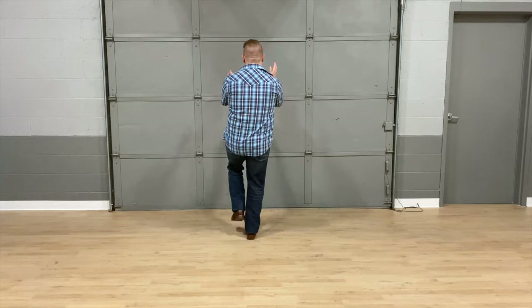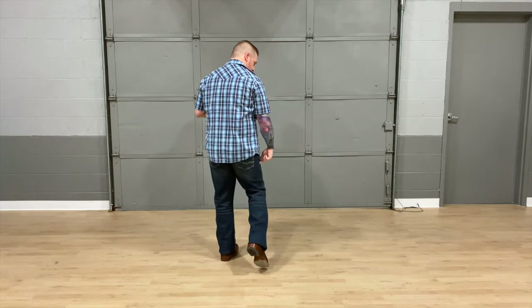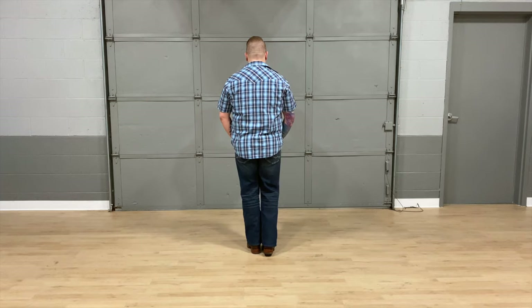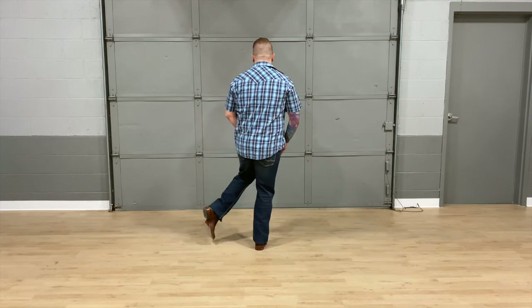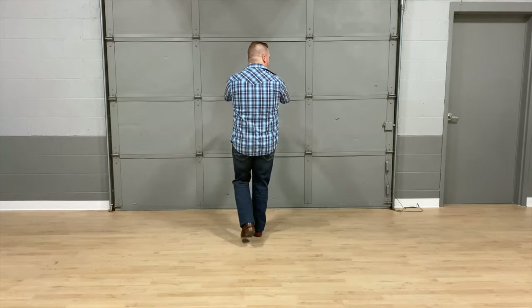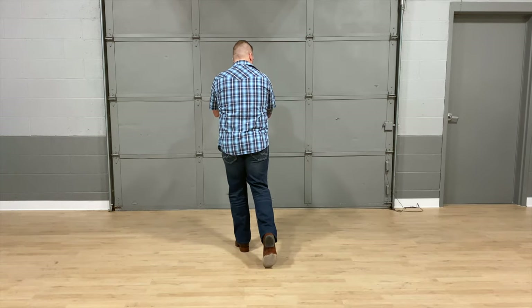Let's put those 16 counts together starting with the right foot: toe, heel, coaster — five, six, seven, eight, one, two, three and four, five, six, seven and eight, one, two and three, four, five, six, seven, eight.